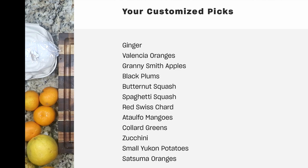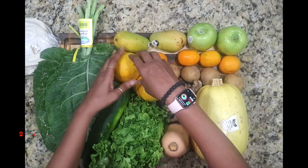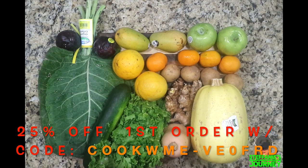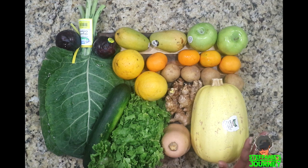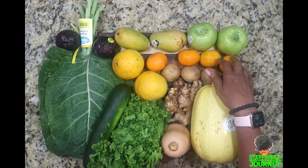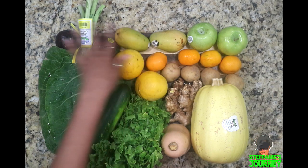So as always, I'm just going to set it up like I always do for my picture. I'll leave my discount code below if you guys want to check them out. I know a lot of you have used it because I'm still getting discounts — thank you so much for that. So this is everything I got: a big gigantic butternut squash, a small butternut squash, green leafy lettuce, zucchini, collard greens, ginger, four little new potatoes, four tangerines, two naval oranges, two granny smith apples, two mangoes, and two plums.